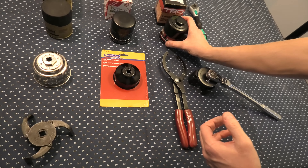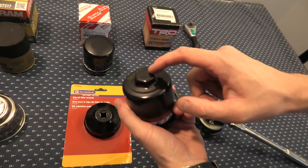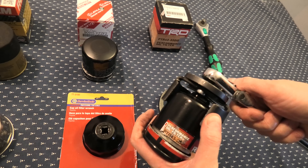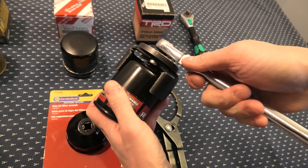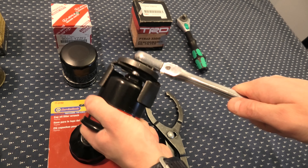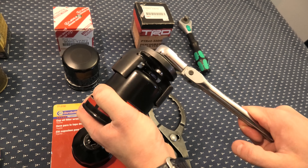In case of this TRD filter, this has a cap on the top. It's not a problem for this wrench — it still has enough room to grab it, and once you start unscrewing it, it's not going anywhere.